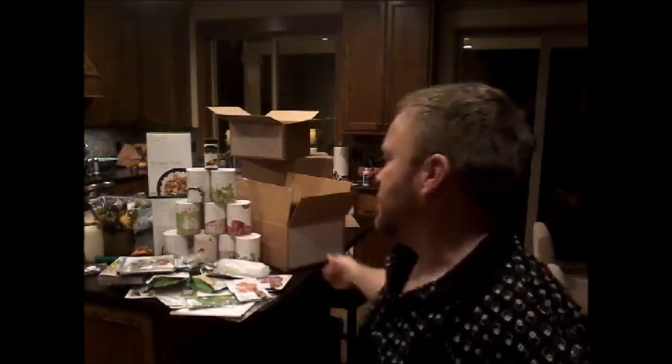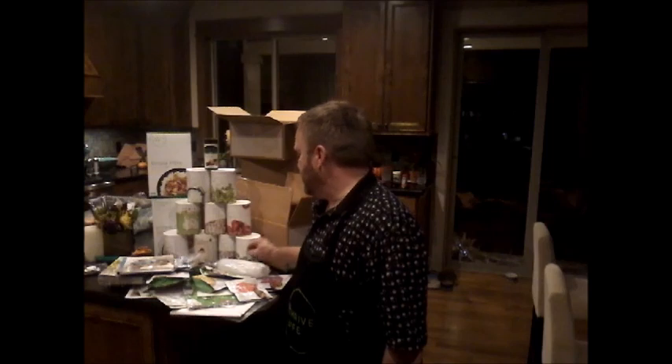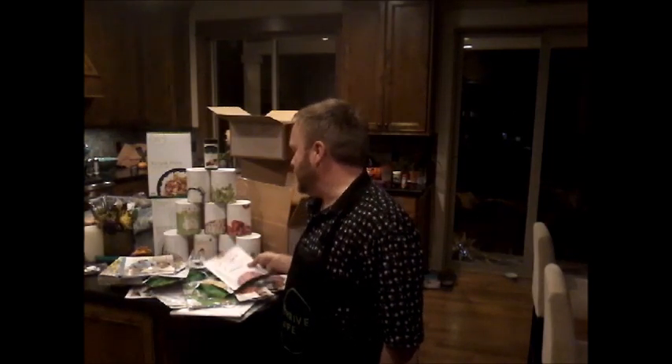And there you go — that is the unboxing of the Thrive Life Starter Kit, the $265 kit, and that gets you started. This is one of the greatest things — you can just invite people over for an unboxing party, have them come over and do some tasting. You can eat right out of the can the red bell peppers and green peppers, and right out of the bag the peas and corn. Any of the snackies you can eat right out of the bag.